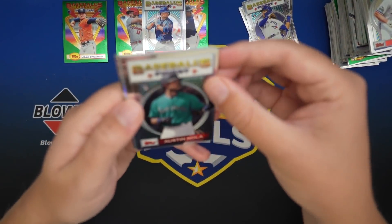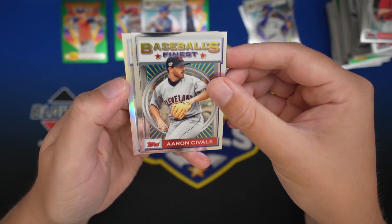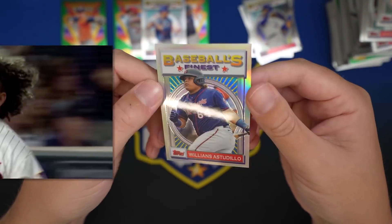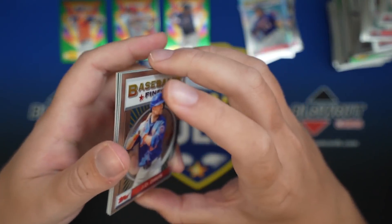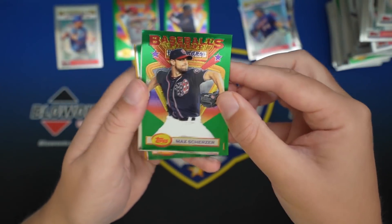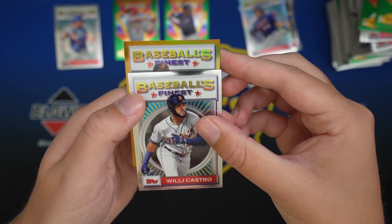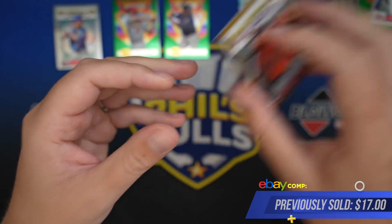Here we go - this was box two. The regular refractor is Tortuga. Williams Astadio, for the Twins - refractor, cool card. And this is the gold from box two: Scherzer, Yamamoto, Bregman, Willy Castro. And our gold is Hunter Harvey to 50 - 49 of 50. Nice hair, Hunter. Kind of an underwhelming box there.